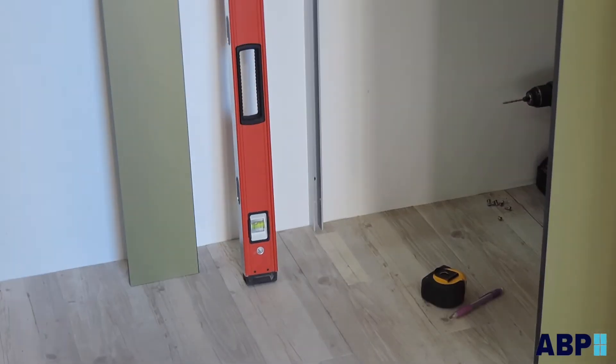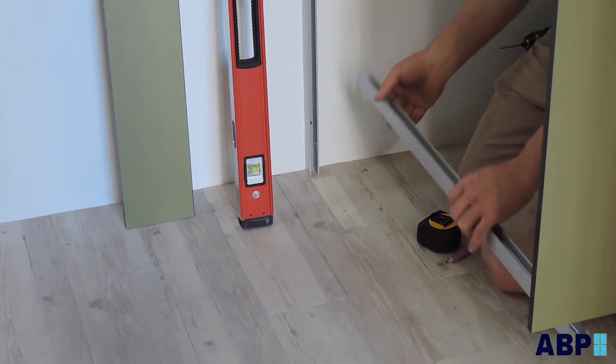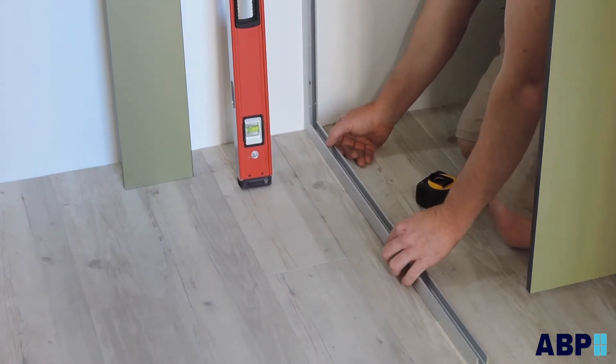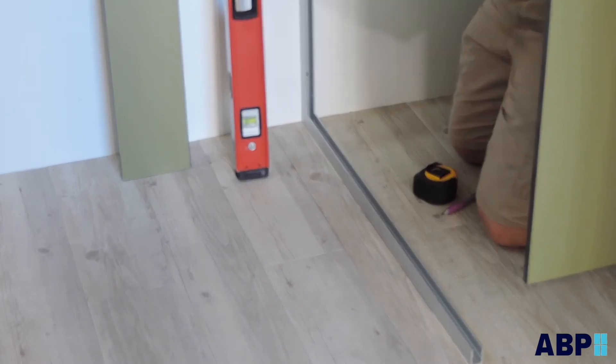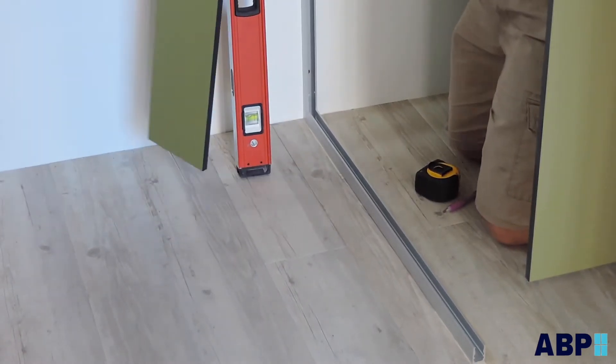Check the shop drawings for the correct nib set out and panel location. Install the wall channel first from the floor to the side of the head rail. Fix to the wall with the correct fixings and wall anchors.